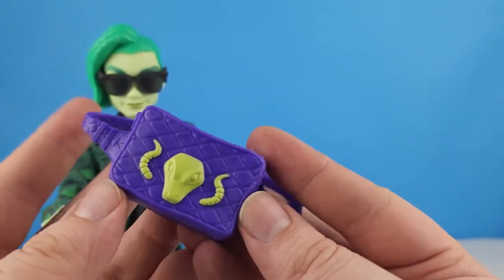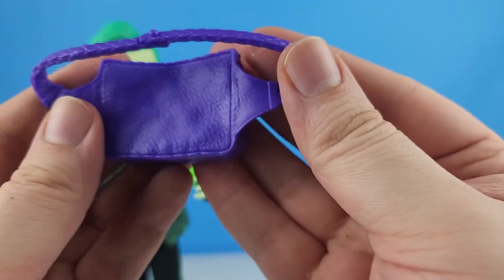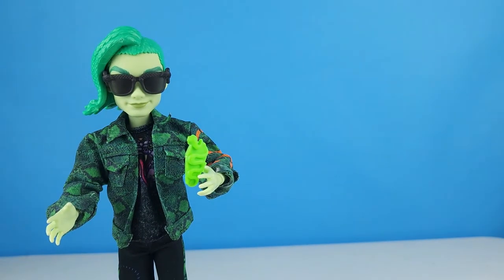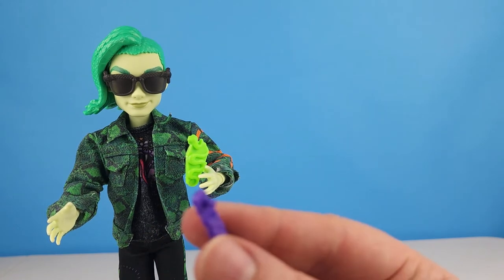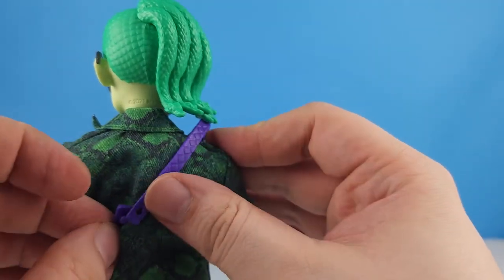The last thing Deuce came with is this big crossbody bag. It has a snake skin pattern all the way around with a big snake and two snake tails on the front. It does open so you can put accessories in — we'll put his wax in the bag. The water bottle doesn't fit but the wax does. It unbuckles and you put it right across his body and hook it in the back.